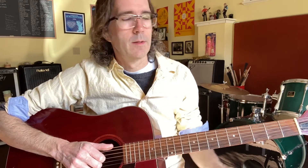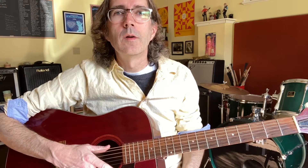Hello, this is a little instructional video on how to play the guitar instrumental called Short. First I'll just play the full thing and then we can talk about the bits.